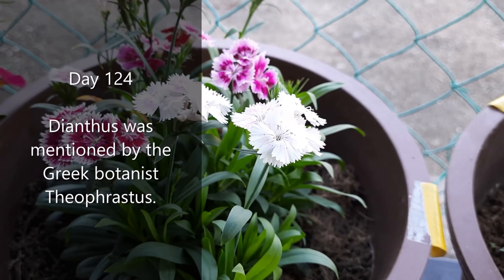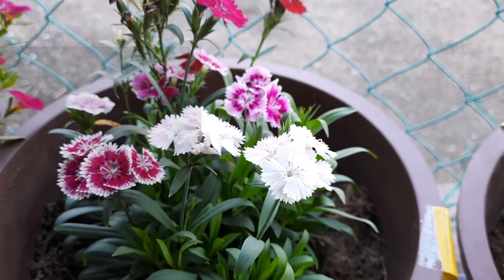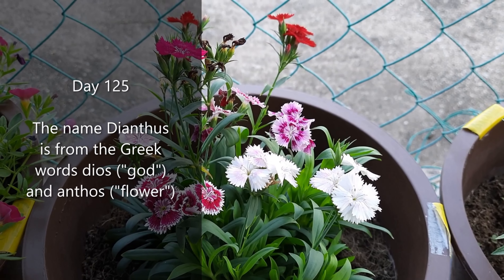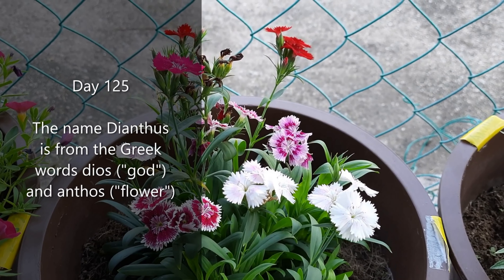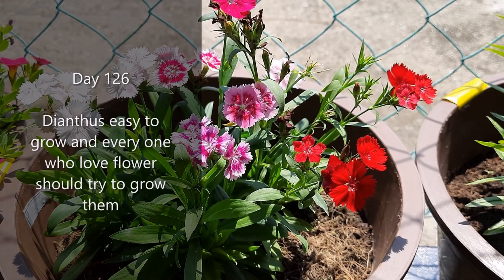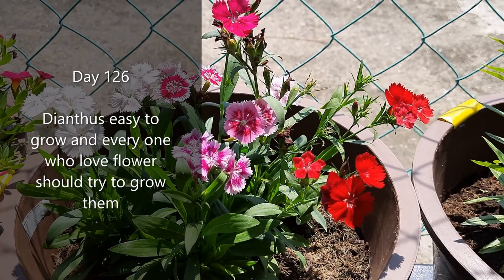Dianthus was mentioned by the Greek botanist Theophrastus. The name dianthus is from the Greek words dios, meaning god, and anthos, meaning flower. Dianthus is easy to grow, and everyone who loves flowers should try to grow them.